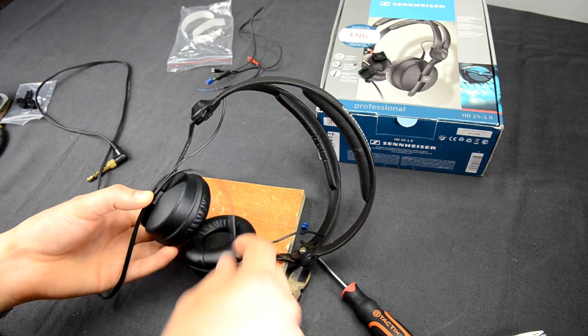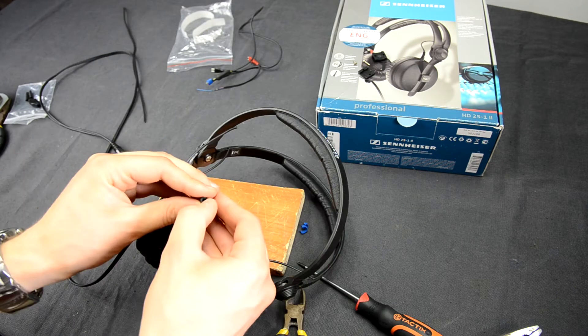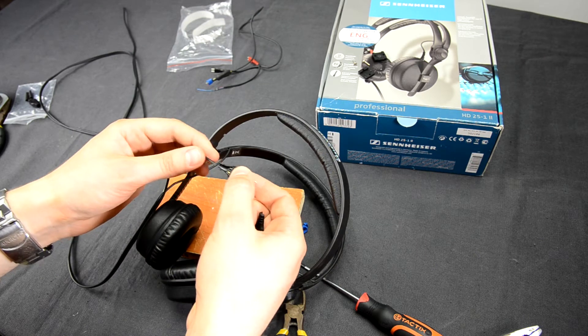Try the cable on the other side, but leave a little length reserve to make sure the cable does not become damaged. Then take the pin plug connector, disassemble it, and try on the cable to find out what length you need.